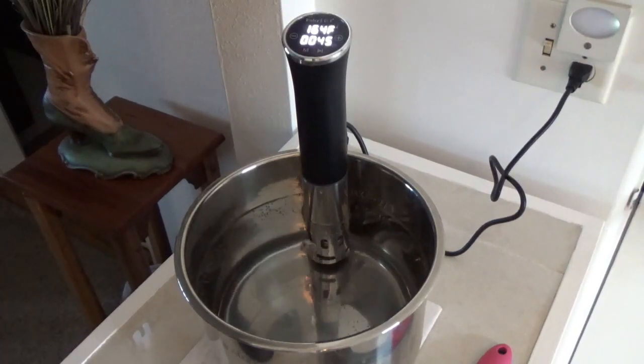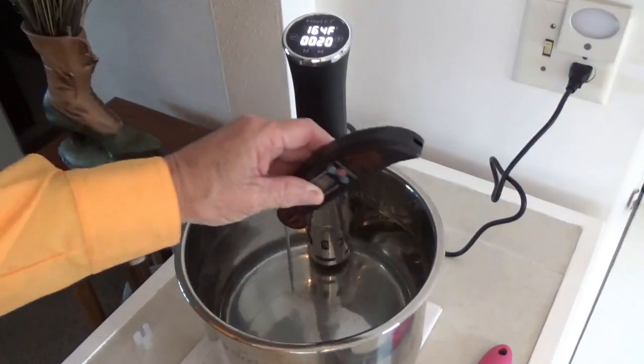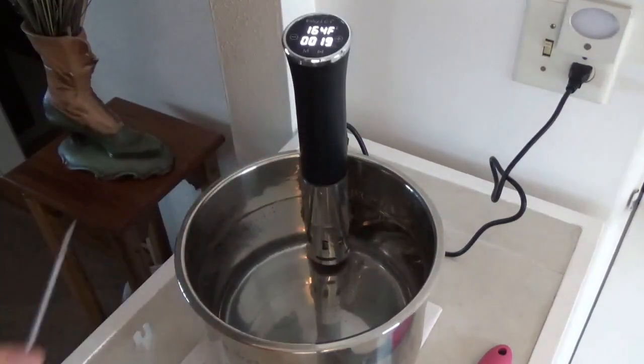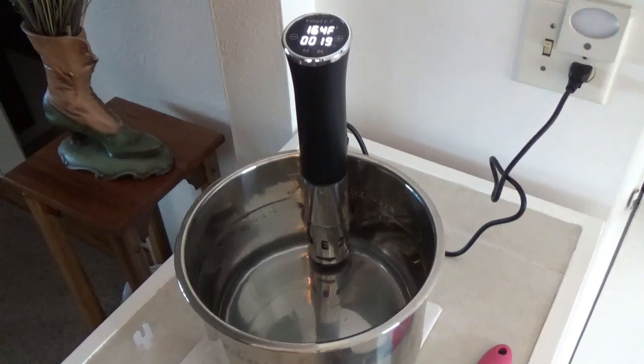I want to do like everybody else does and stick one of these little pen thermometers down here to see how accurate they are compared to each other. The pen thermometer stopped at 165, so that's pretty close to the same temperature as the device reads. I suppose you could get two or three more thermometers and compare if you wanted to. If y'all can join our channel and give us a thumbs up, we'd really appreciate it. And if you see something you like in our videos, you can likely find it in the links down below on Amazon.